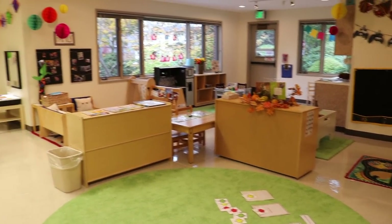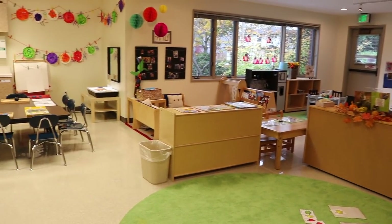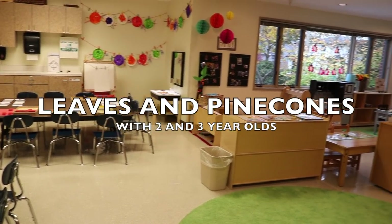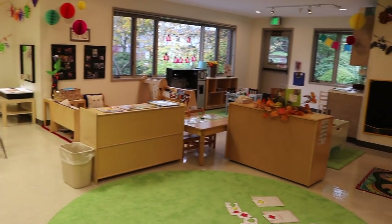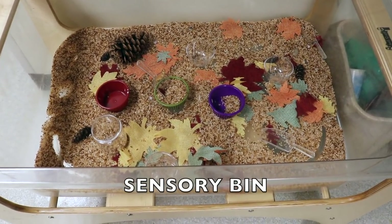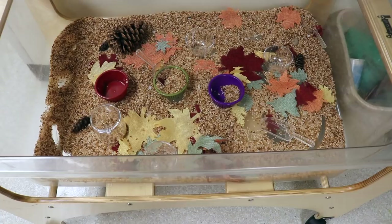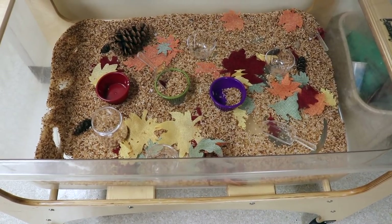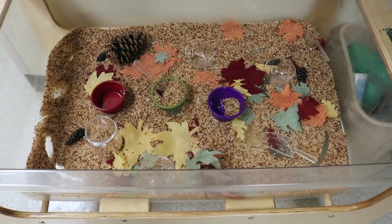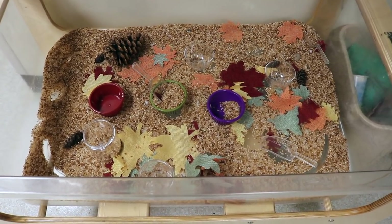Hey everyone, it's Cheryl from Teaching Two and Three Year Olds. Our theme this week is leaves and pine cones. In our sensory bin we have brown dyed rice, some leaves, some fabric leaves in different colors, some pine cones, and of course some scoops and containers.